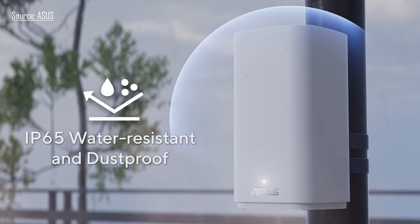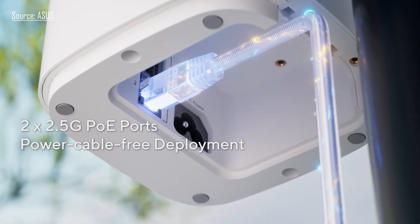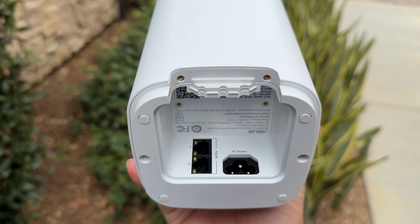We do have IP65 weatherproof and dustproof. It does have 2.5 gig and PoE ports underneath, so you just need a PoE Ethernet cable to plug into it to get it powered on. Unfortunately I don't have that, so we will be using the power plug that comes with it.